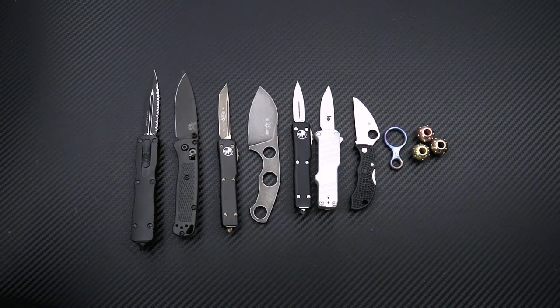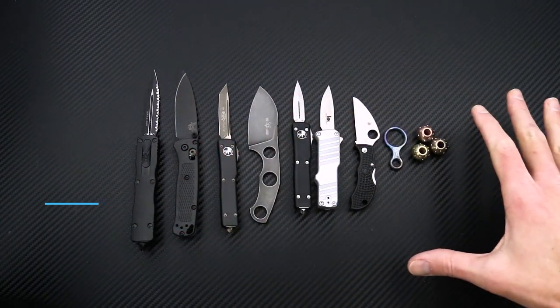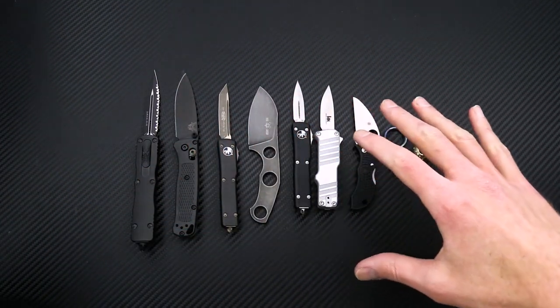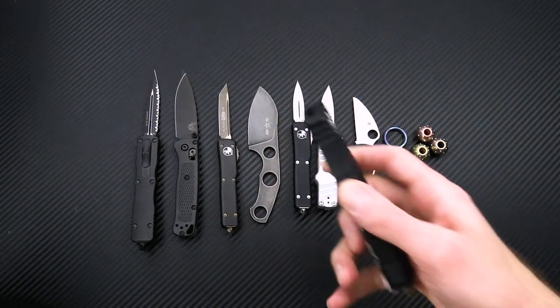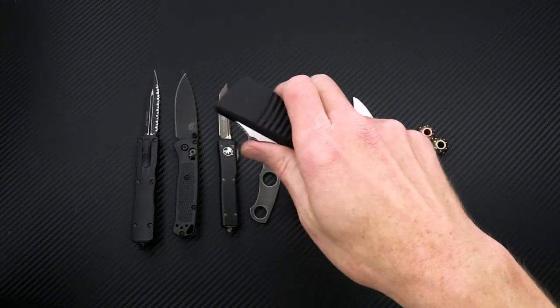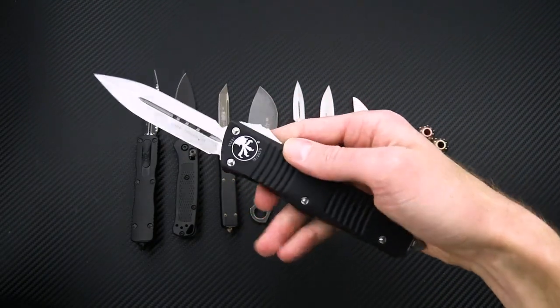Tyler here with GP Knives and we're back again for the week two 2021 weekly update. This week we've got something of a micro carry selection, some California legal autos, and some compact folders, but we'll start out with the Combat Trodon, a decidedly large out-the-front from Microtech Knives.